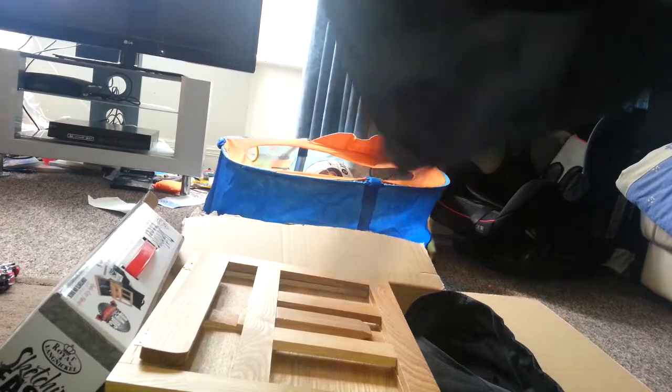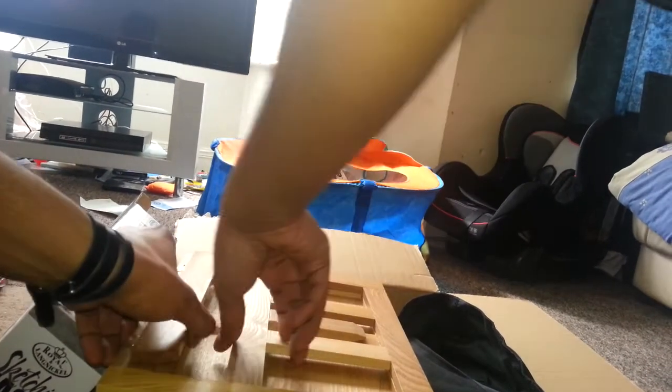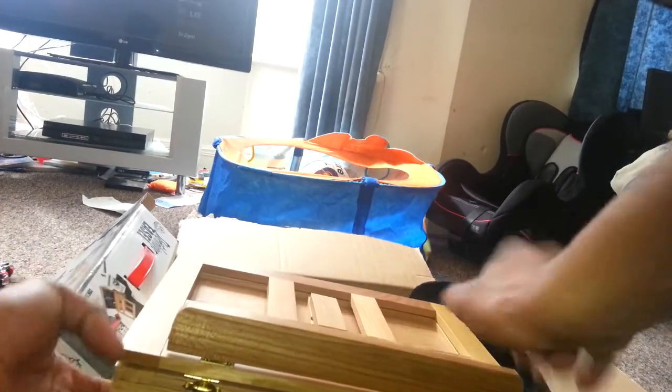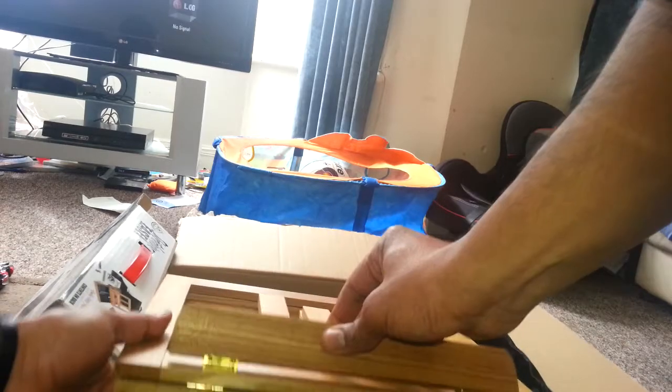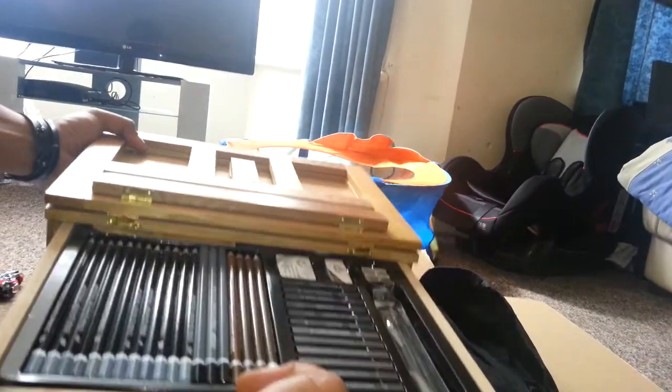If you want to have a look at that — there's also an apron included. That's the set.